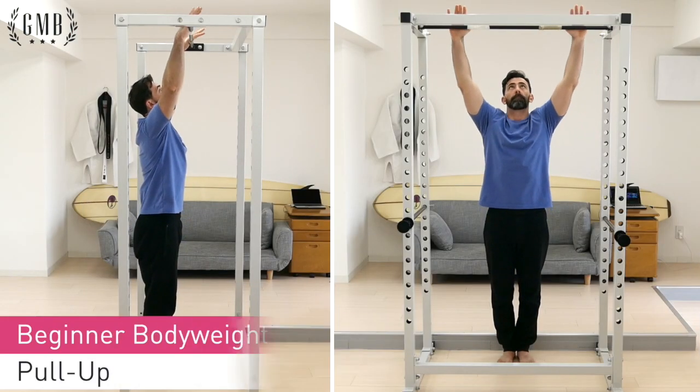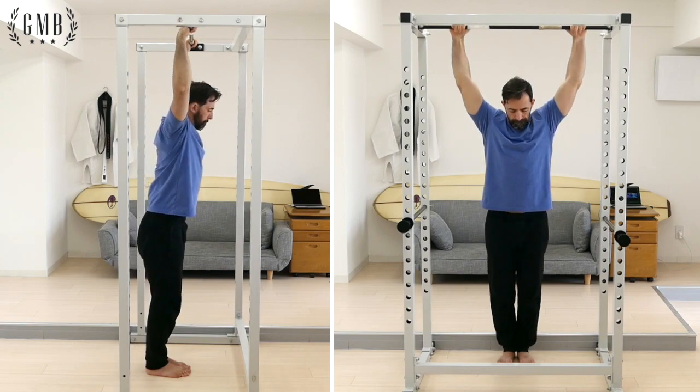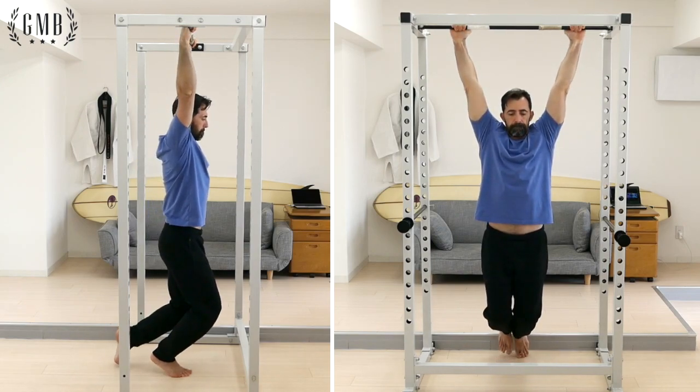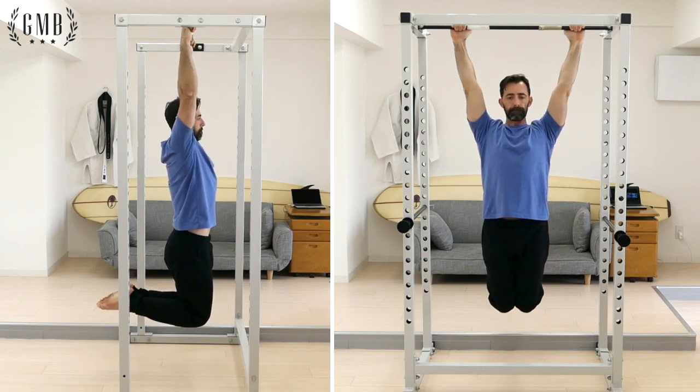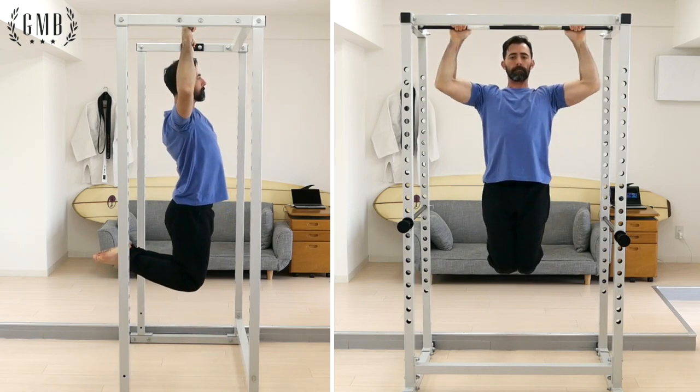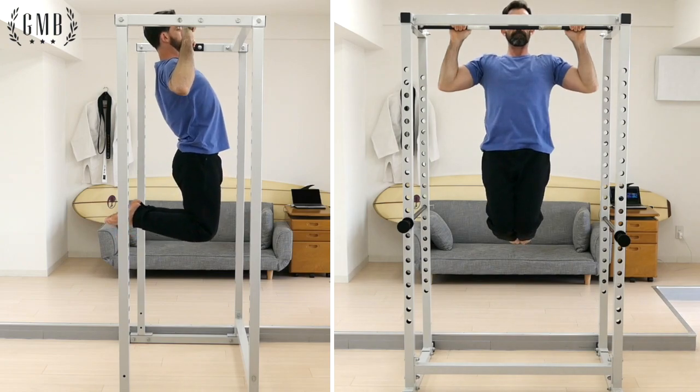Perform the pull-up with hands a little wider than shoulder width. Load the arms and with legs together, bend your knees and pull your feet upward and back. With arms straight, perform a pulling prep before bending the arms for the pull-up.